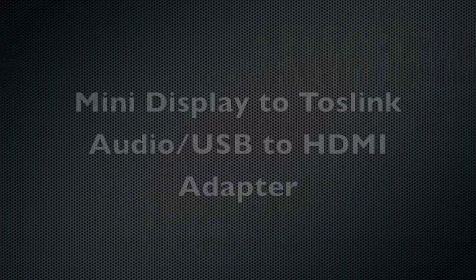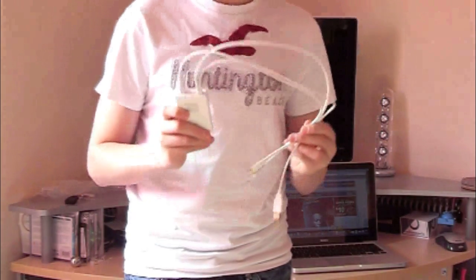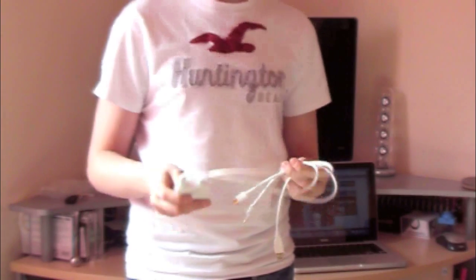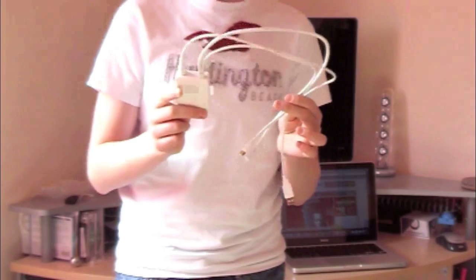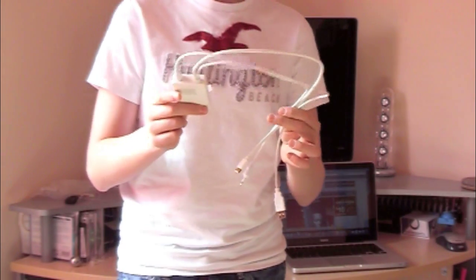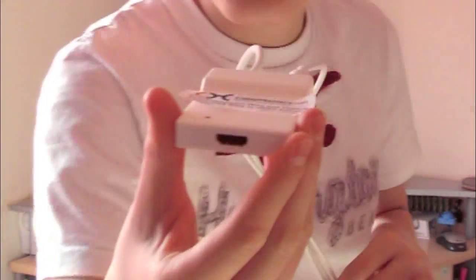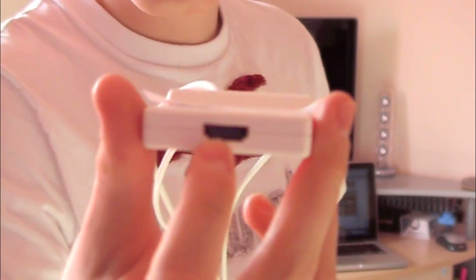Now the final cable I'm going to show you is very useful as well. These cables work with not only MacBooks — they work with Mac Pros, the newer MacBooks, the Mac Minis, and the iMacs and things like that. So these are pretty useful cables. This is the mini display port male and TOS link audio slash USB male to HDMI female adapter. To show you up close — you plug in your HDMI cable into there, which you have to buy separately. And on the back, there are a few cables — three cables total.